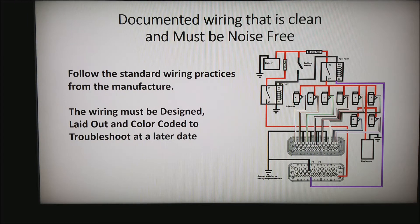Standard wiring practices from the manufacturer are very valuable — follow them as close as possible. One of the mistakes I see people make is trying to save as much of the original wiring as they can, which can be a real problem. The wiring must be designed from the beginning, laid out, and color-coded, because you have to assume you'll need to troubleshoot it at a later date.